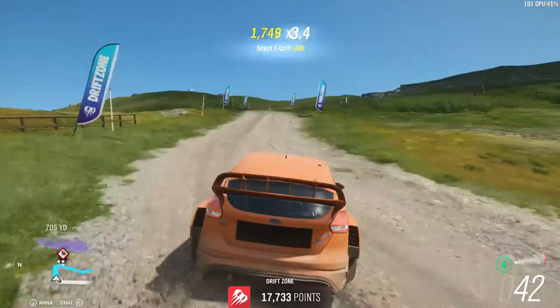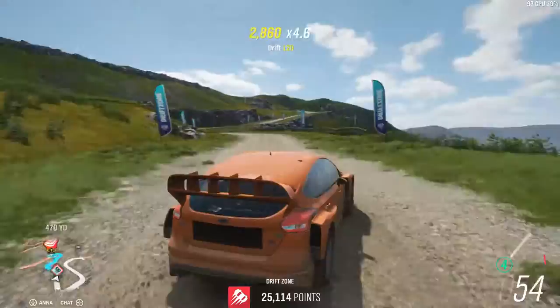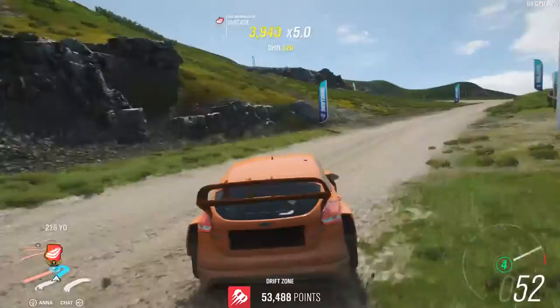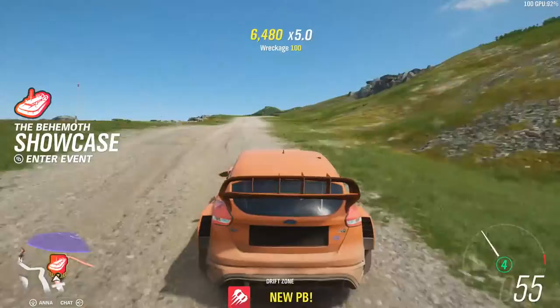We should leave it in 5th gear. It's only 8k away from the target score.